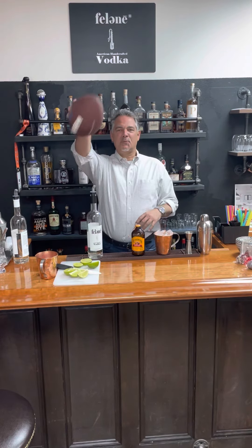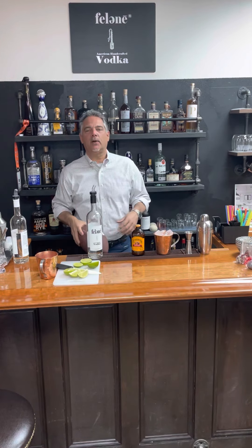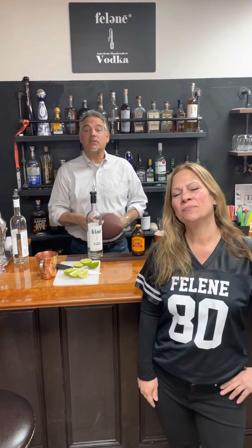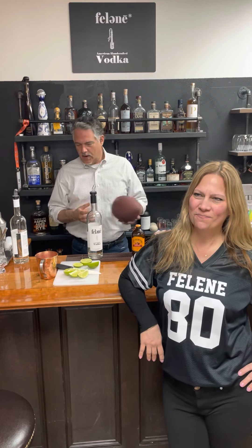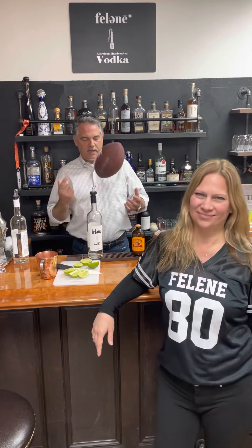Welcome, everybody — Super Bowl Sunday! We're really excited here. We're gonna do a quick drink for Super Bowl. This is a classic: it's a Moscow mule. We call it the Denver mule, or the Super Bowl mule — whatever you like.